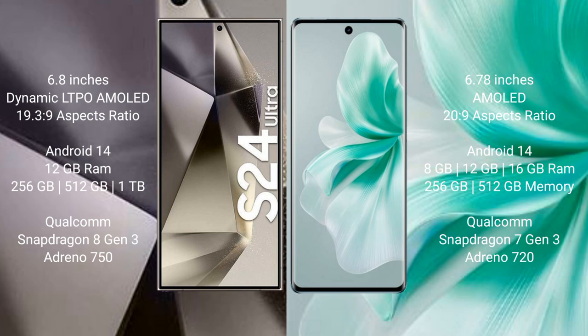Samsung Galaxy S24 Ultra runs on Android 14 operating system. Vivo S18 also runs on Android 14 operating system.